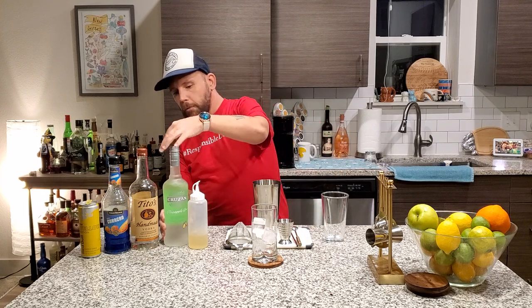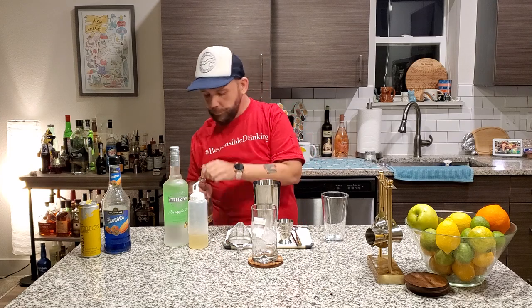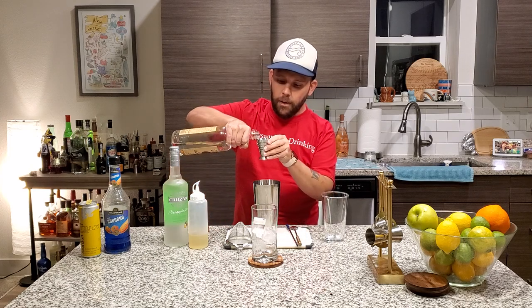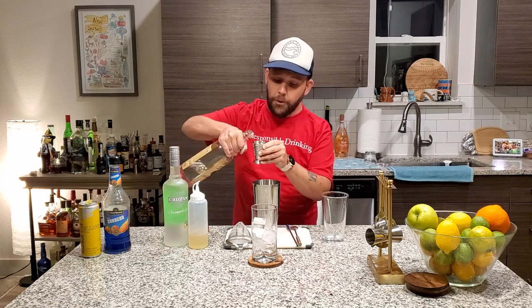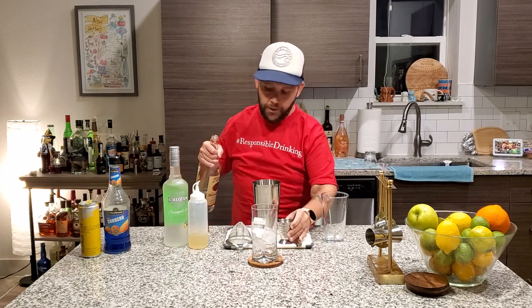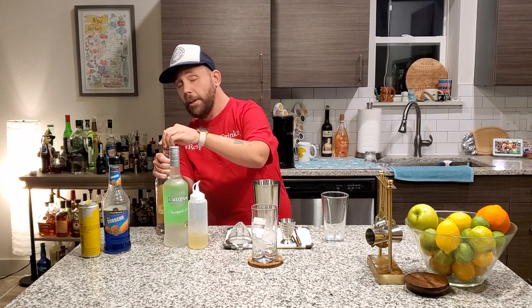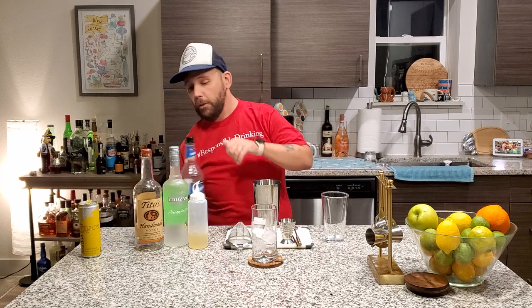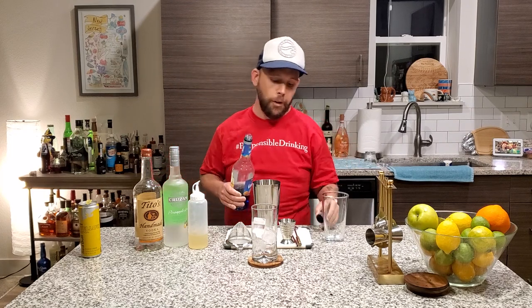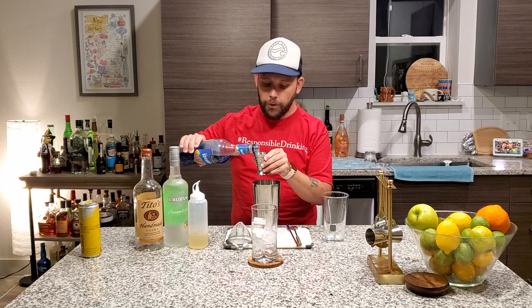Next up, one ounce of Tito's. Hashtag Support the Puppies — it's a very good vodka, but mainly they help puppies and that's what we are about. Hashtag Support the Puppies. And next up, one ounce of Blue Curacao — in case you're wondering where the blue in blue bowl came from. Spoiler: it's right here.